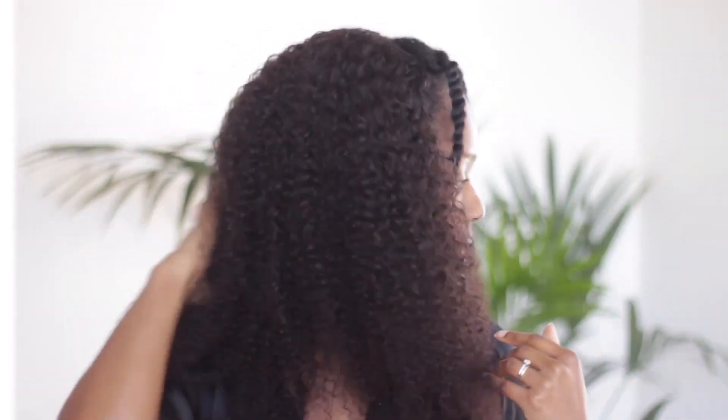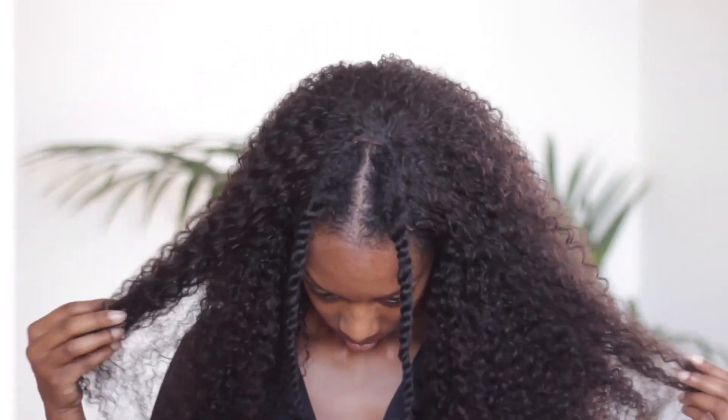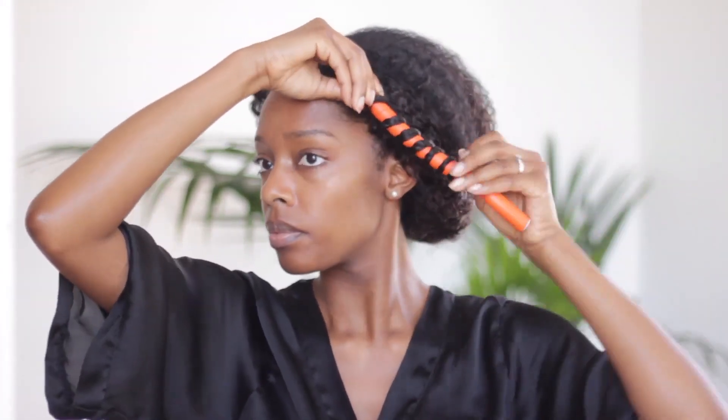Once the wig is nice and secure, I unravel my leave-out twists at the front and then the official styling process begins. To help blend the wig hair with my hair, I've already sprayed my hair with some water and the wig hair with some water as well, and applied some styling gel to both of them. This will help to give some extra hold. I can't remember the name of the gel but I will put it in the description box for anyone interested.